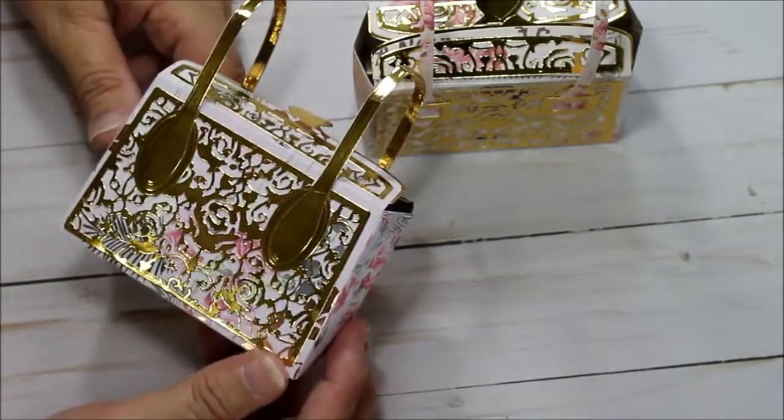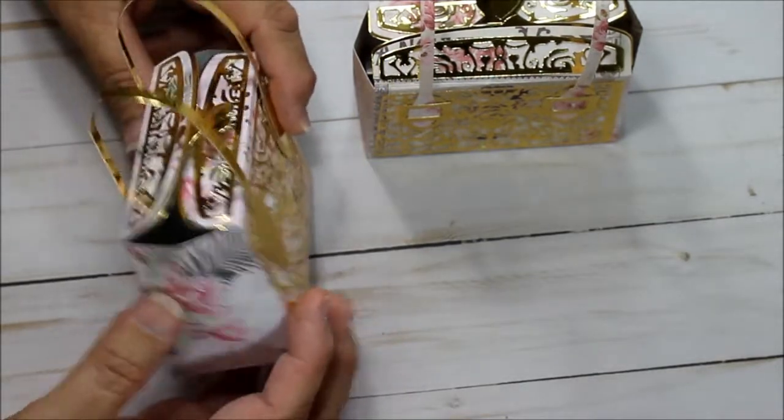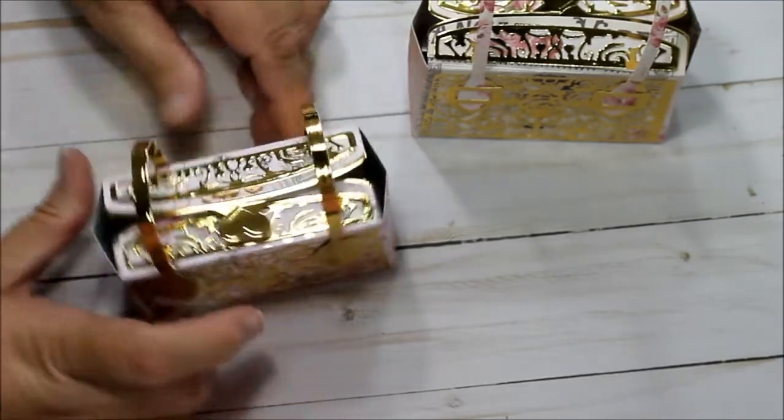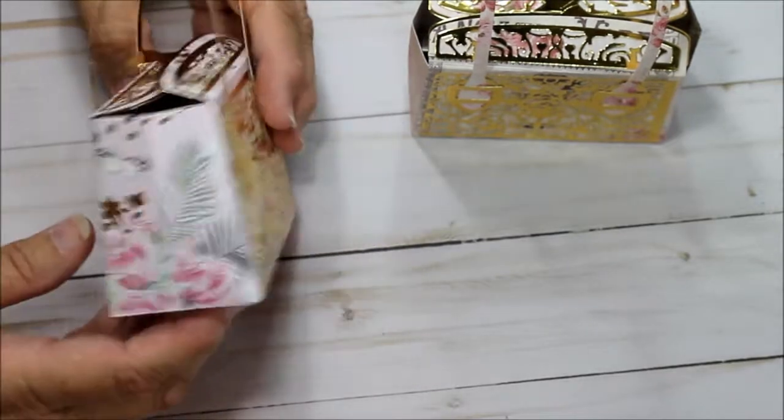I'm not the best person to put together things if they're complicated, and this was super easy. What took me more time was cutting out the pieces because I didn't know it was double of everything, so I cut one of each and had to go back. But once you get the hang of it, it goes quickly.